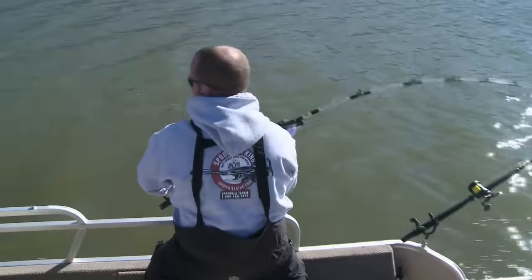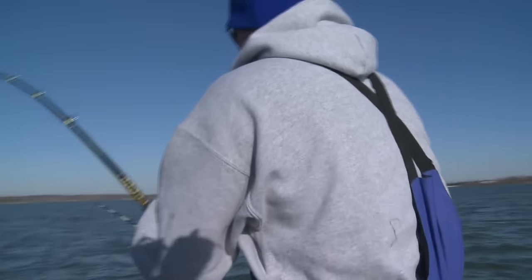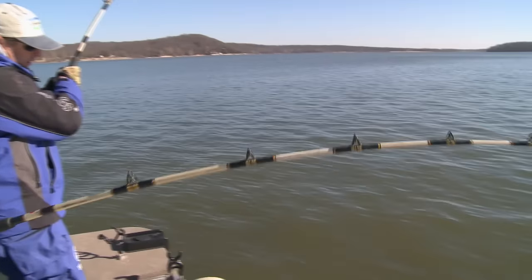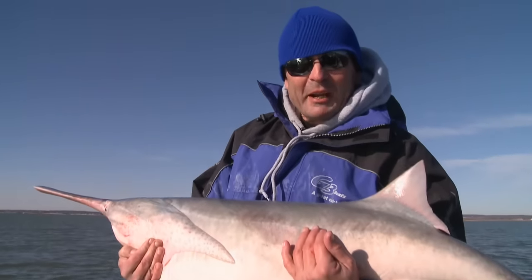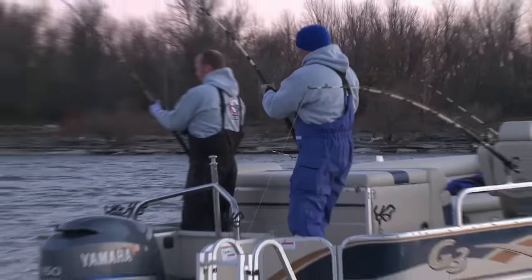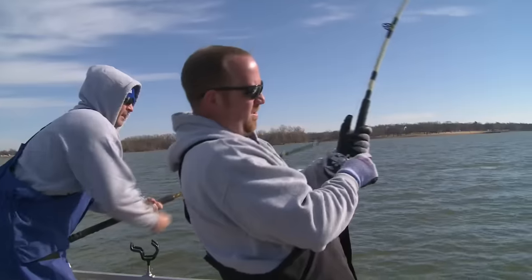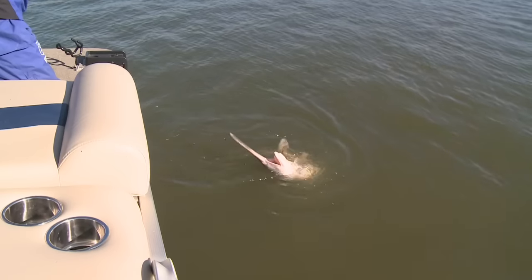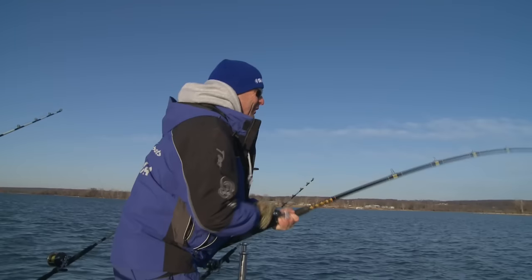Oh there's one on, one on. There we go, that's what I'm talking about right there. You know the deer rifles are all put up, hunting season is over, but if you're looking for some big game adventure today on the G3 Sportsman, that's what we're going to show you right there. Buddy, it's right here — this is what it's all about.